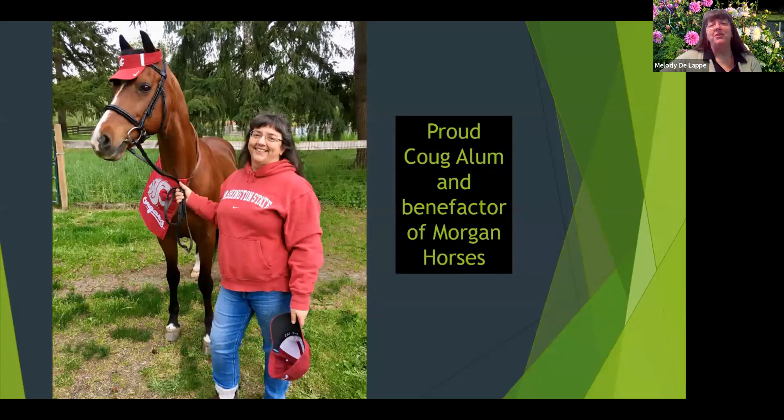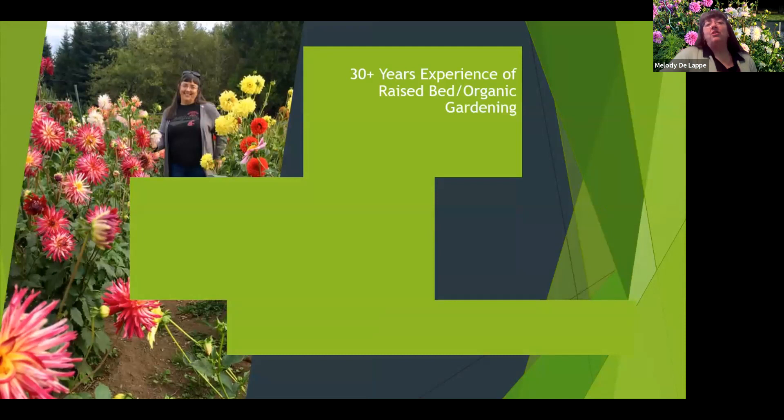I'm a proud owner and benefactor of Morgan horses. It's my boy, Key to the Kingdom, you see there in the photo. I am not a master gardener, but I do have 30 years experience of raised bed organic gardening.